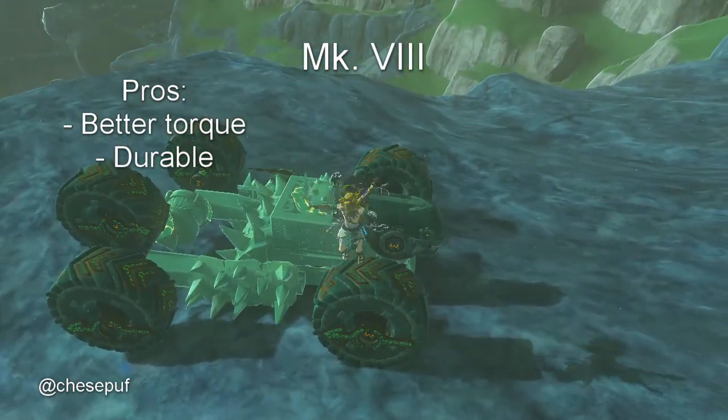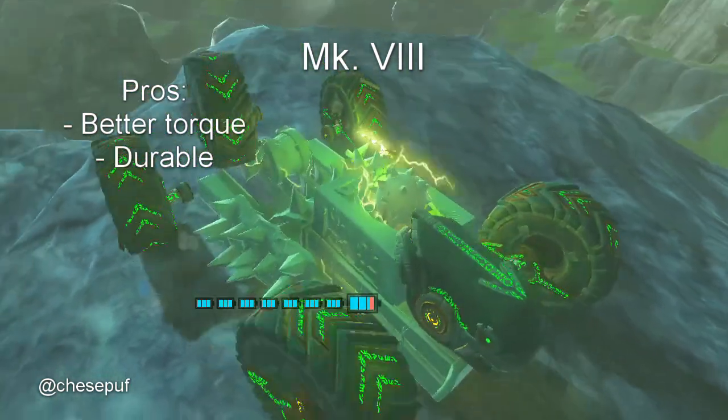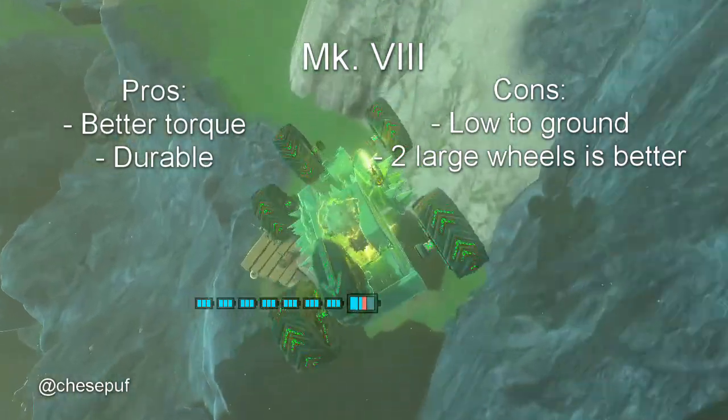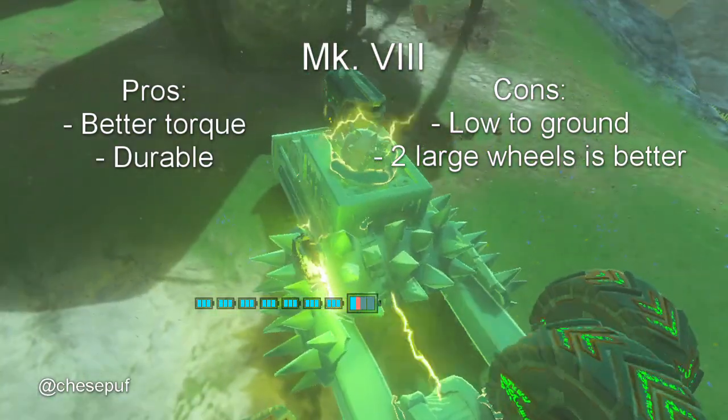Looks kind of like a sports car. On this version we've got pretty good torque and it's very durable as we saw. Some cons though are that it's pretty low to the ground so it's going to be difficult to go over rocks, and two large wheels would probably be better than the small wheel in the back — so we need to adapt for that.